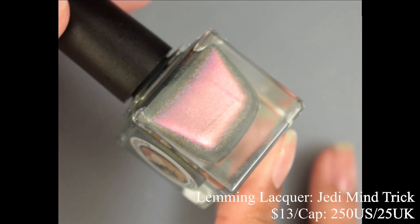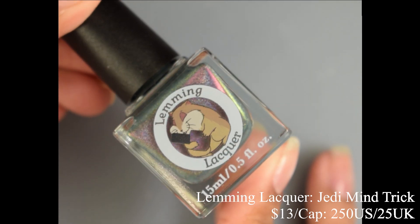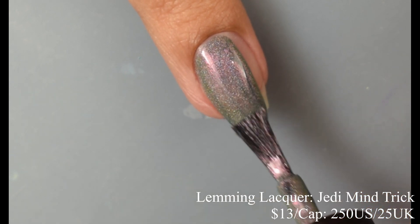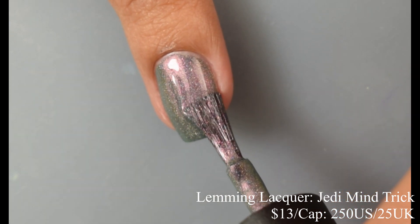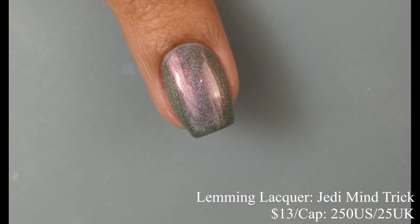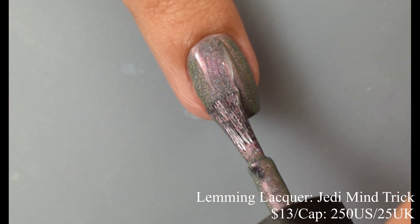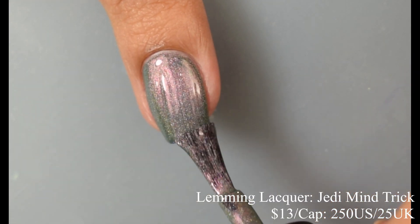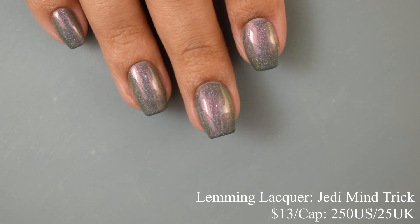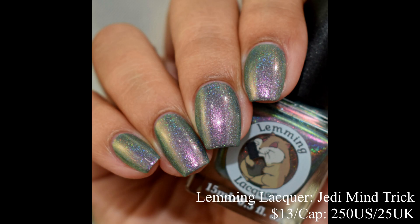Lemming Lacquer brings us Jedi Mind Trick — a smoky turquoise holo with pink to gold to green multi-chrome, inspired by a Disney cocktail. Price is $13 with a cap of 250 US and 25 UK. The formula is really flirting with being a one-coater, but I'd suggest two thin coats to maximize that plumping factor. Very smooth with lots of opacity. In the sun those holographic rainbows really light up. You can see a dusky turquoise base, but the shimmer takes center stage with a nice pinkish effect that angles to a gold-green shift. A glossy top coat is recommended.